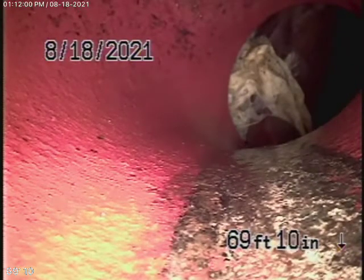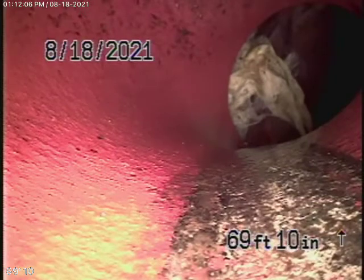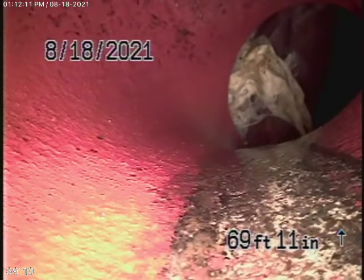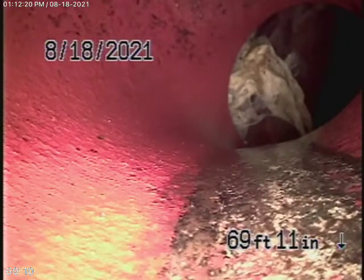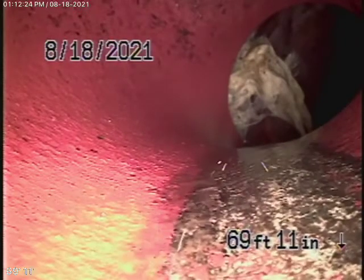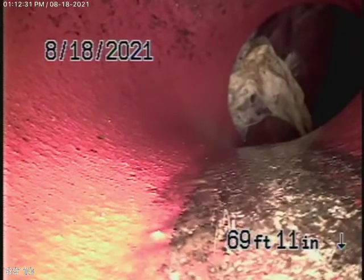Looking at this, I'm going to offer my opinion. I wouldn't do anything with this because, number one, it's not leaking. Number two, there's no roots or anything growing in here — just a little dislocated. A little bit of paper can catch there, but remember this is a big 6-inch clay pipe and it's very common that you're going to find dislocations, especially at the city connection because of the cement joints.